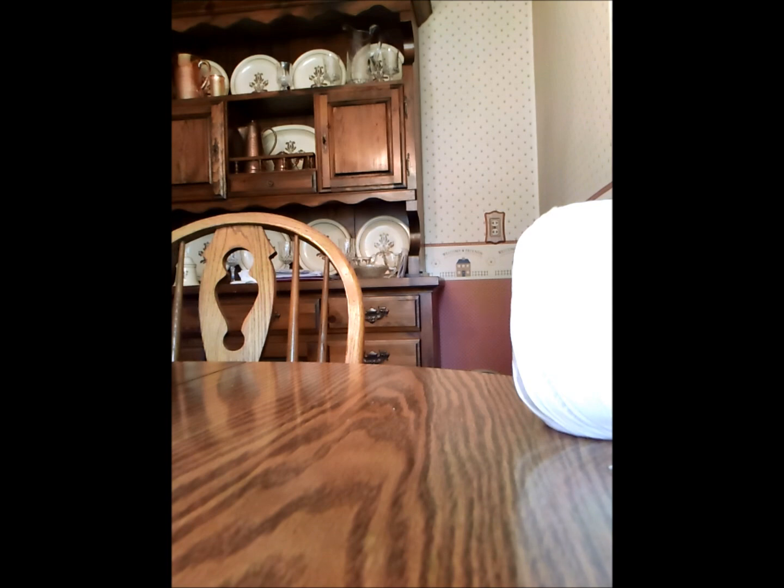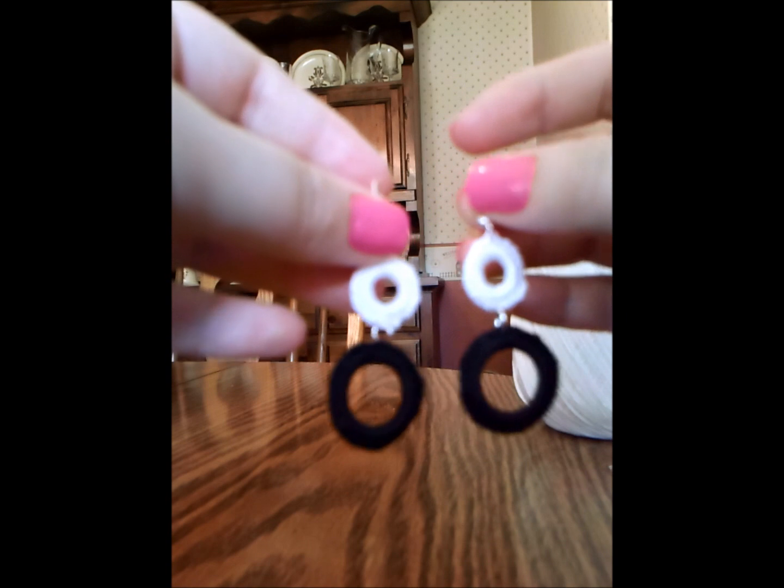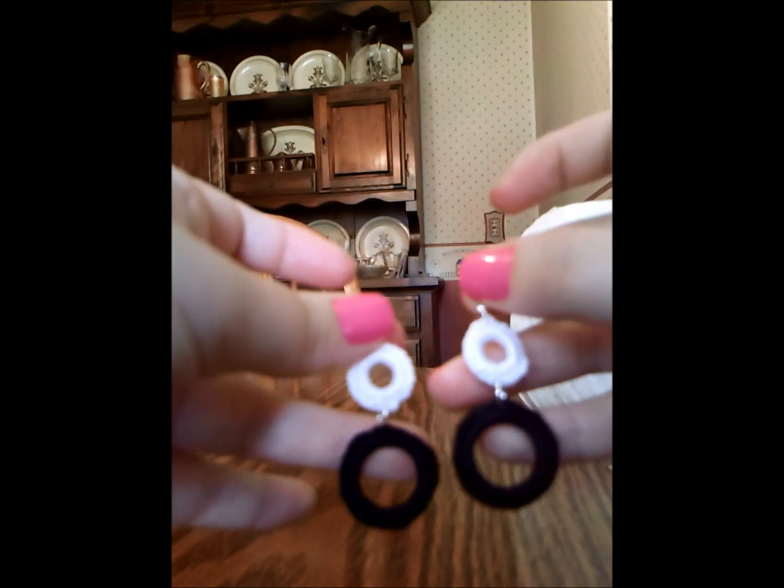Welcome to my first tutorial. Today I will be showing you how to make these earrings. They're really cute and they're really easy to make.